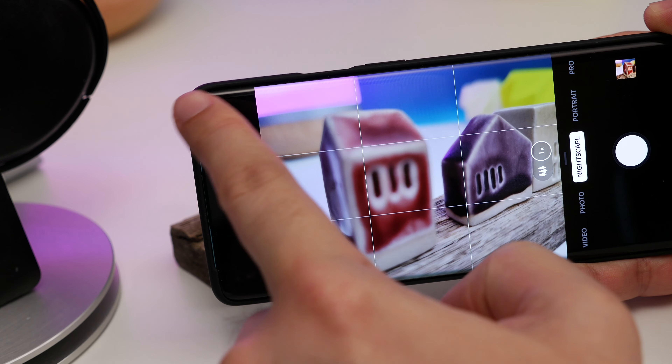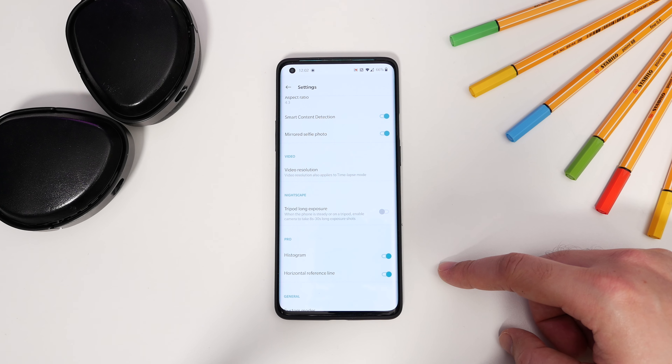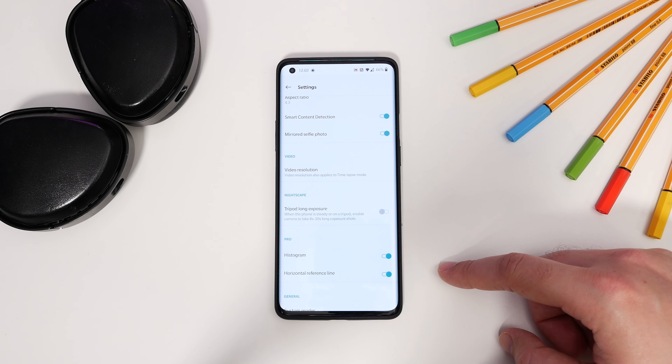Next in the camera department: enabling the tripod nightscape mode. Another cool trick is using the long exposure mode when you're in Nightscape. Open your camera, go to camera settings by tapping the settings icon at the top of the screen, scroll down to Nightscape and toggle Tripod Long Exposure. You can then mount your phone to a tripod at night and take a long exposure photo for better light capture. It's worth noting this doesn't work when holding it in your hands — obviously there's too much shake, so your image will end up looking really blurry and horrible.